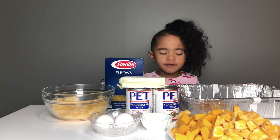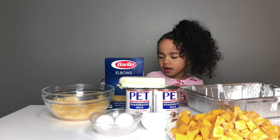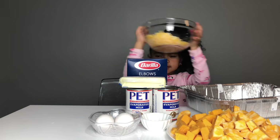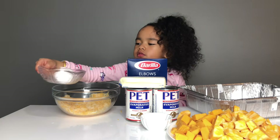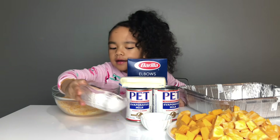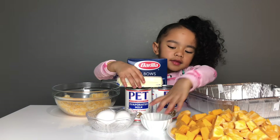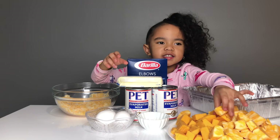The other ingredients we have: we have a pan, we have some pasta, we have some shredded cheese, two eggs, one butter, a can of milk, seasoning, and black cheese.